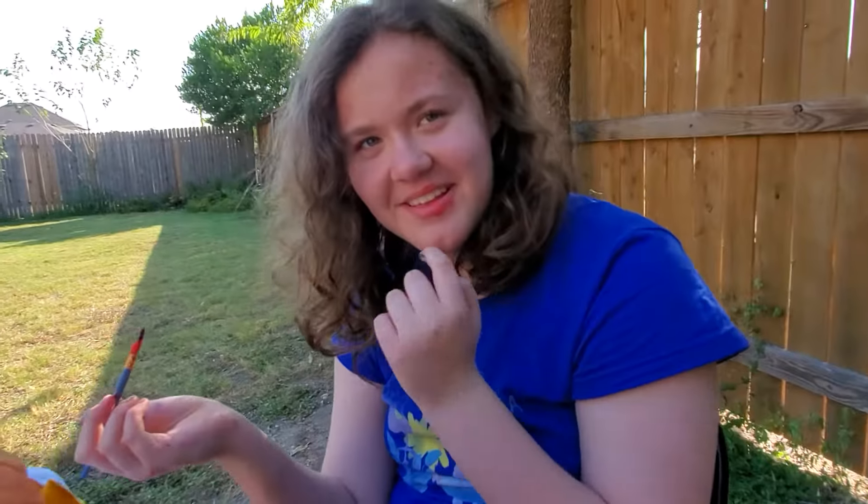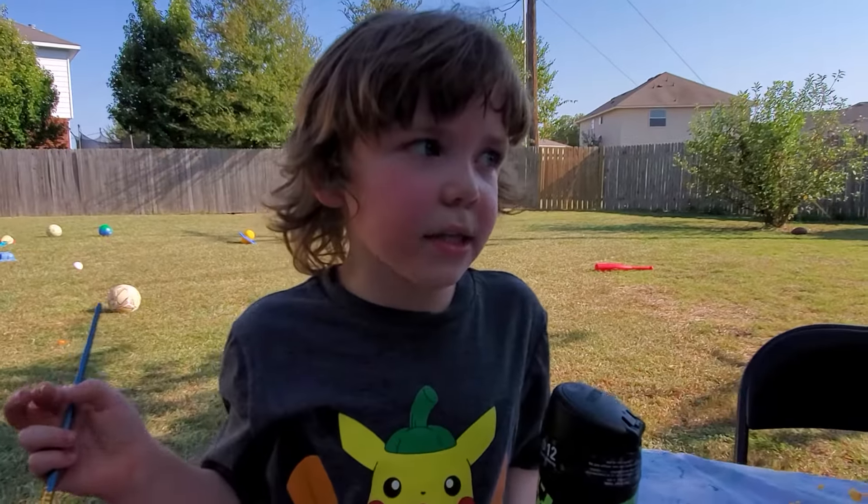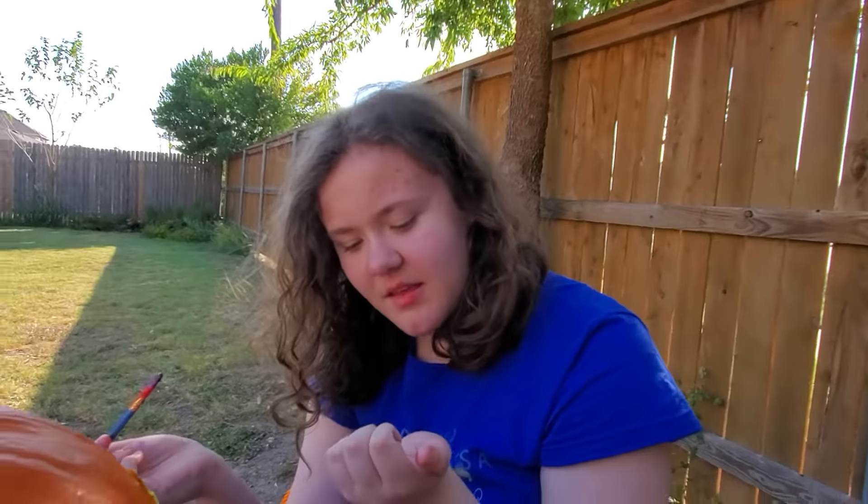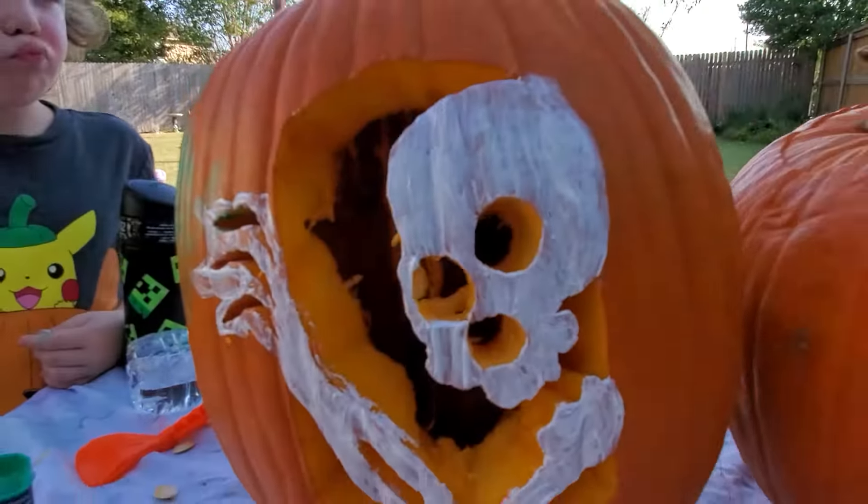Do you have paint on your face? Well, I don't know, possibly? Yes, yes, it looks like you ate something that had a lot of blood. Mm-hmm, it does. I rubbed my hand across my face, that's why.